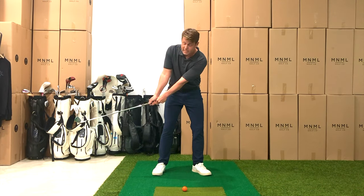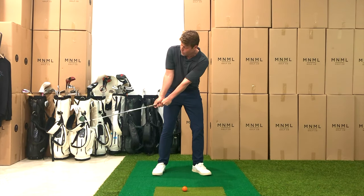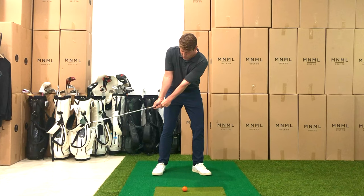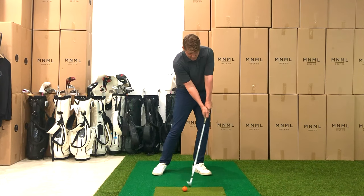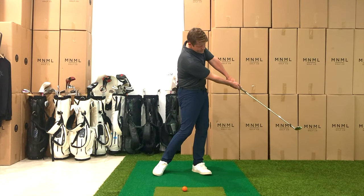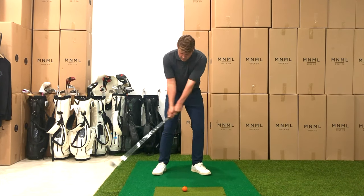Once the club's in that position, everything is still intact — I haven't done anything with my hands and arms, the club face is still very square to the arc, the club head's about knee-high, the shaft isn't quite parallel, I haven't hinged my wrist or opened the face. Then I'm going to turn back with my shoulders to the impact position and turn through.